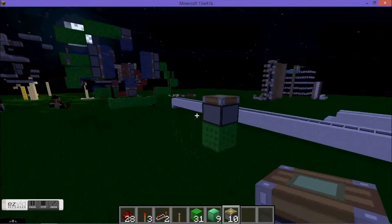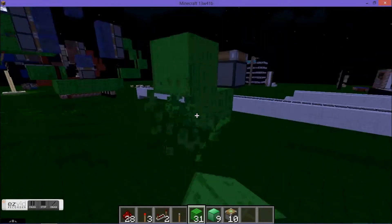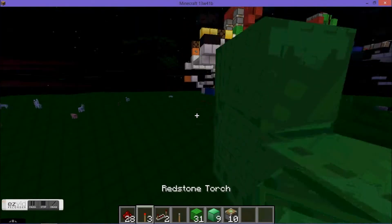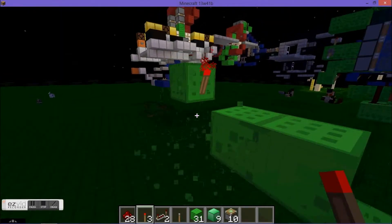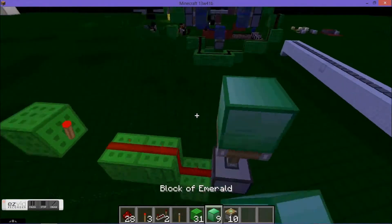Start with a sticky piston that is facing upwards. Make a block diagonally below your sticky piston. Run 4 blocks with a block on top with a redstone torch. Delete those 2 blocks and run 3 redstone into your sticky piston.